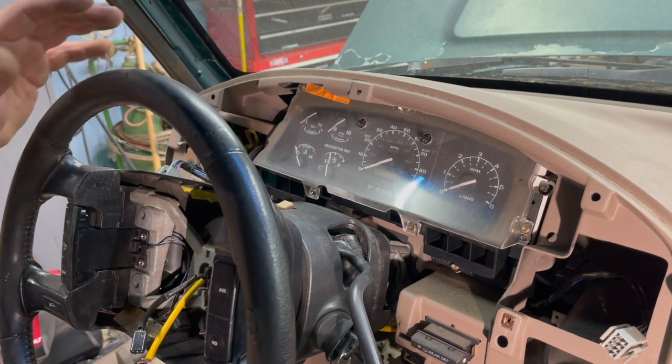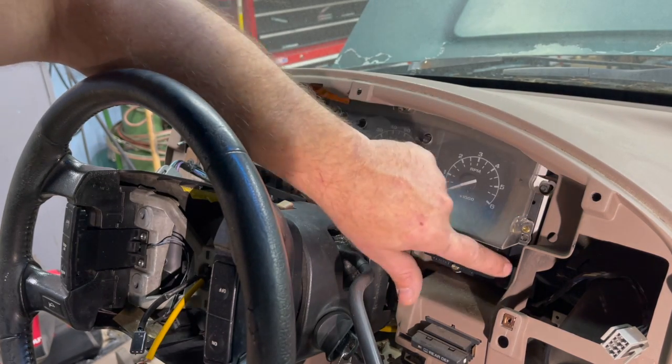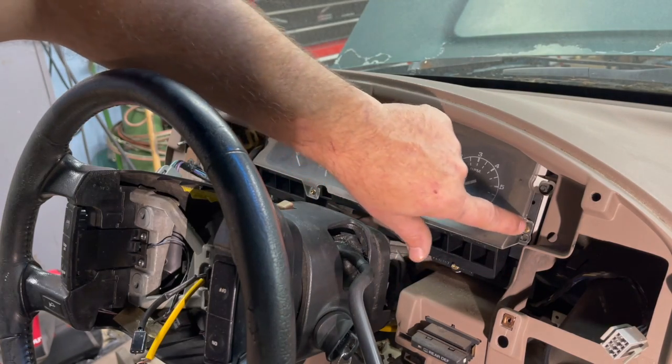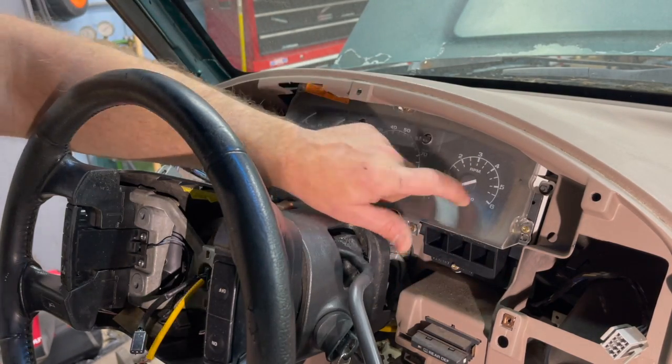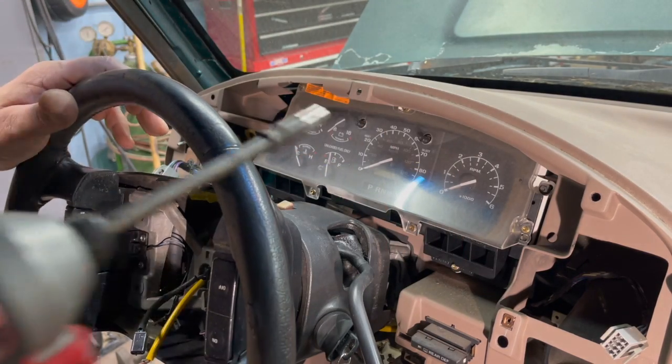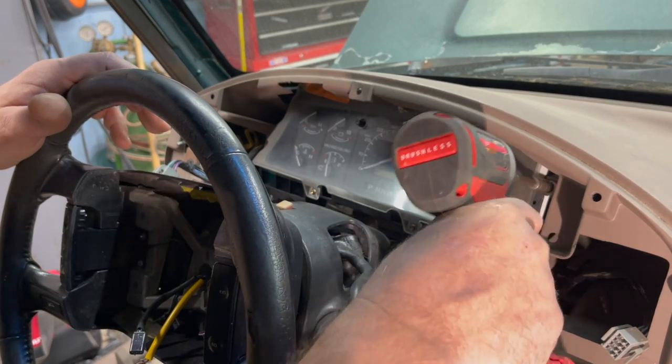Inside there'll be four black screws with T20 or seven millimeter heads. Don't remove any of the gold screws — those are just holding the lens over your instrument cluster. We're going to remove the four black-headed seven millimeter screws at this time.